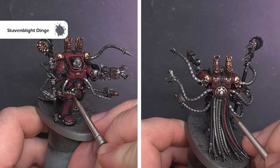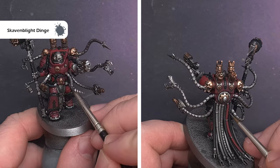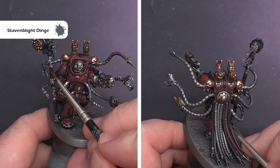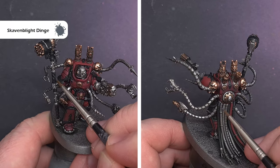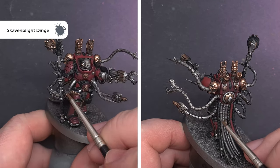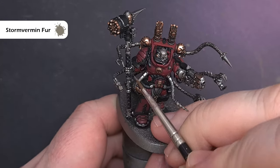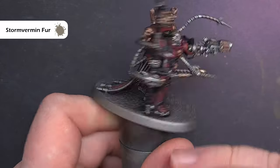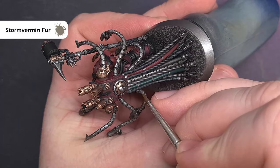Moving on to the black — there are two types of black material on the model: the hard armour trim and the softer, more rubbery and leather elements. We'll first focus on the softer elements such as the tubing, the leather, and the grip on the weapon using Skaven Blight Dinge. We'll then add a final highlight with Stormvermin Fur, using it fairly lightly and only in specific areas to give the impression of more light hitting that part.